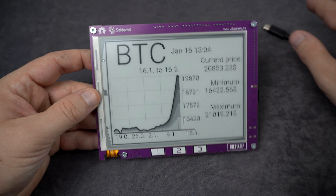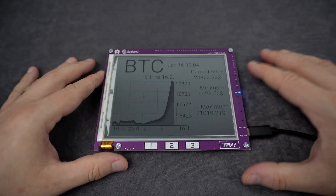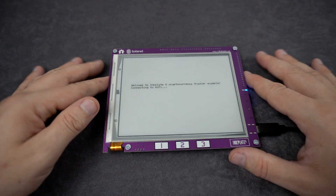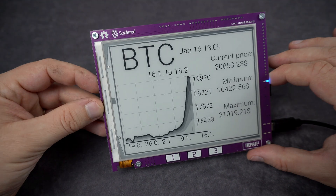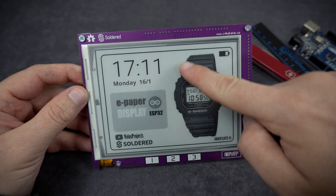For example, this Bitcoin ticker. The ESP32 chip is connected to my Wi-Fi network, and every few seconds the display will update and show me the current Bitcoin price.